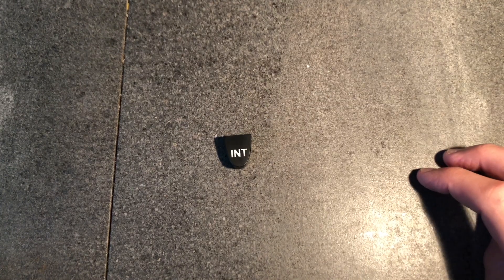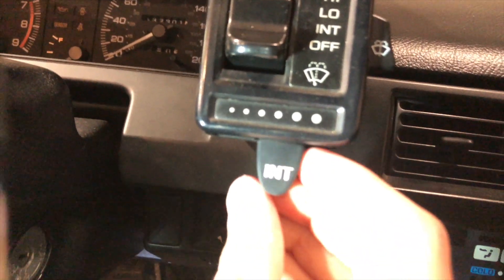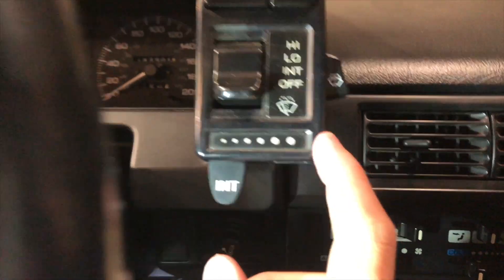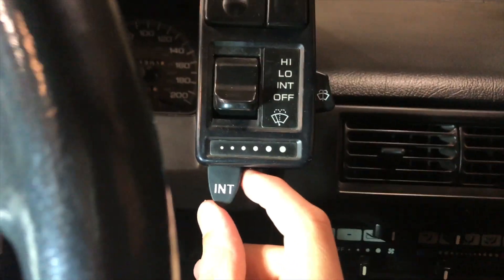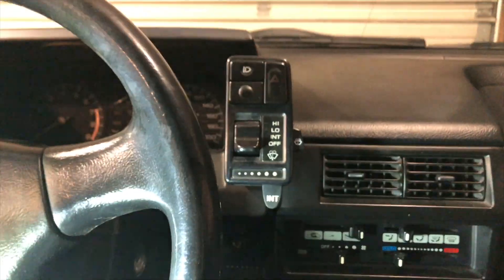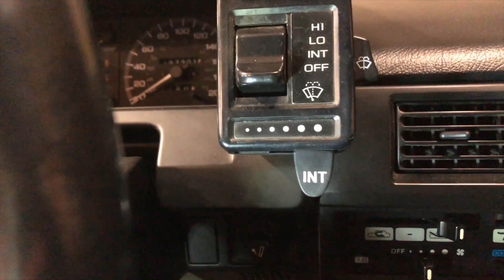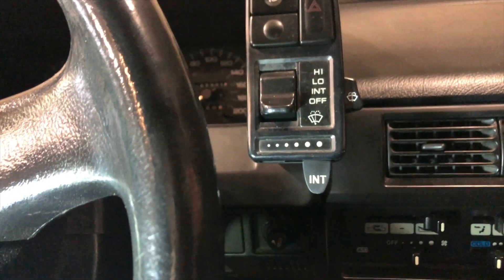I'm very happy with how it turned out. Let's go put it in and see how it looks. Here's what we ended up with — it doesn't even really look like a 3D printed part. It kind of just looks like the shiny plasticky trim that's already on the dash — it's got that same kind of look. Yeah, I'm really happy with how that turned out. So that's how you make a 3D printed car part — and it doesn't have to be for a car, it can really be for anything.